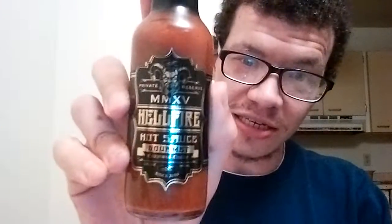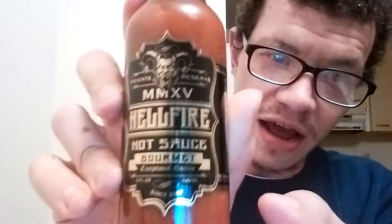What's up everybody, Crazy Mike D here, and tonight is a hot sauce review. I'm gonna be reviewing another Hellfire hot sauce — this is the MMXV Hellfire Gourmet Hot Sauce.